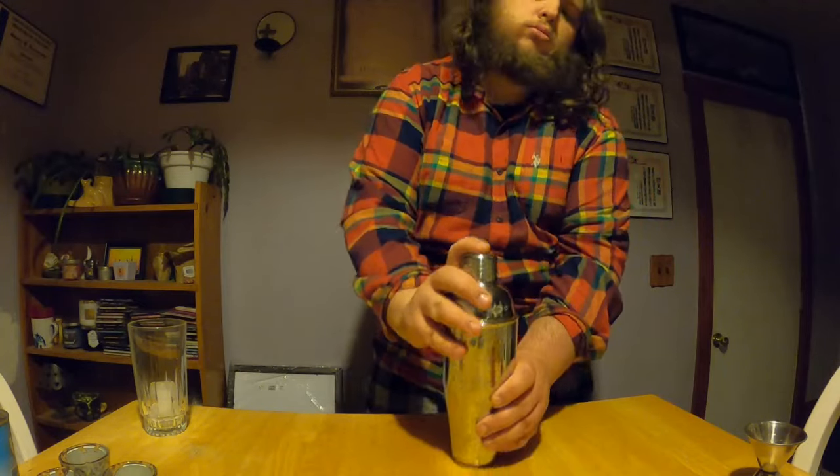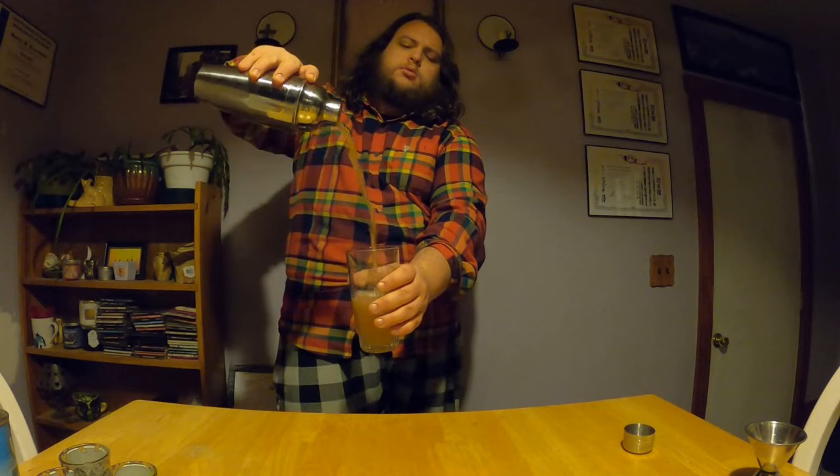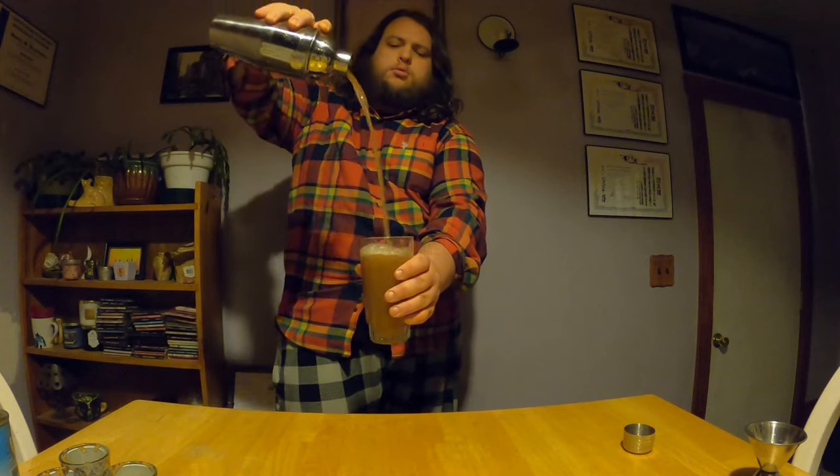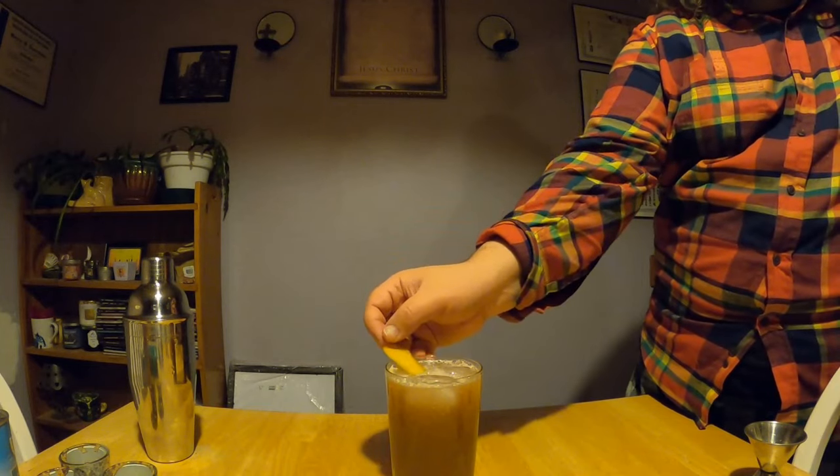Then we'll give it all a good shake and strain it into our glass. Here I garnish with a tangerine peel because I think it looks cool, but I'd advise using a slice wheel instead.